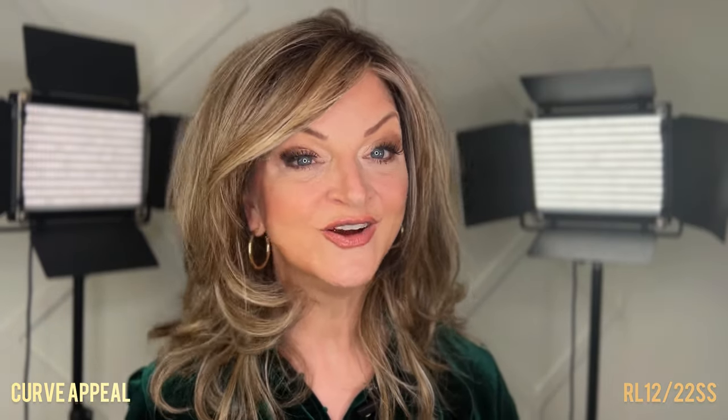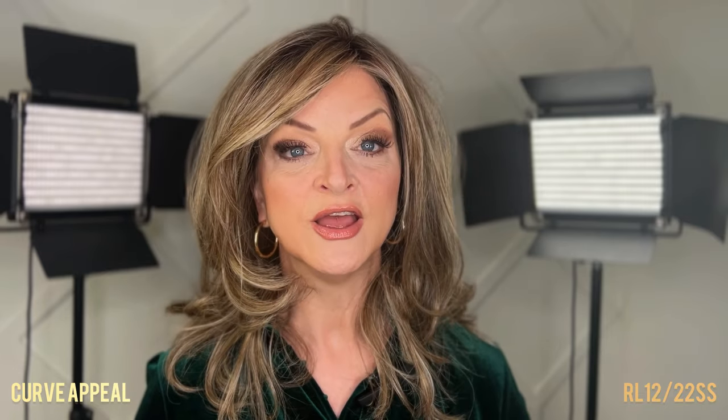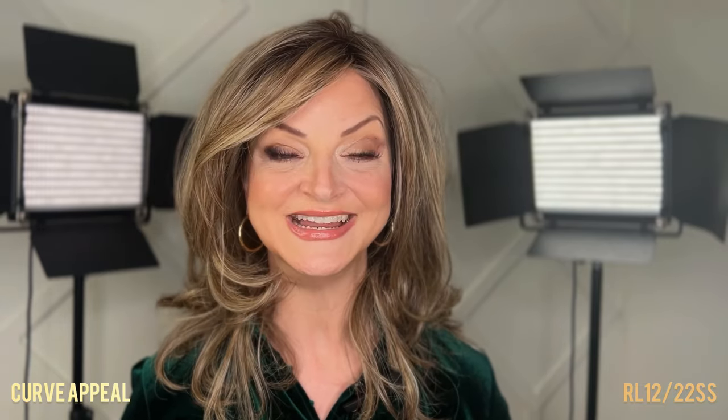But if you like lots of volume and big voluminous styles, then Curve Appeal is a great option. This is on Raquel Welch's true-to-life heat-friendly fibers, meaning that you can restyle Curve Appeal. You can add curls, change the directions of the curl, or straighten it.